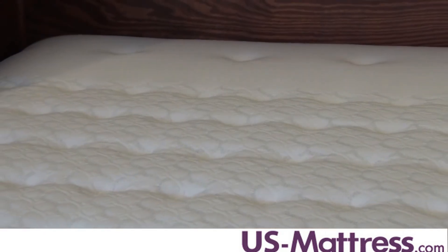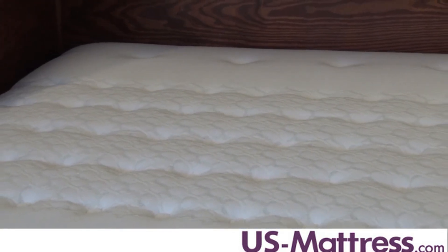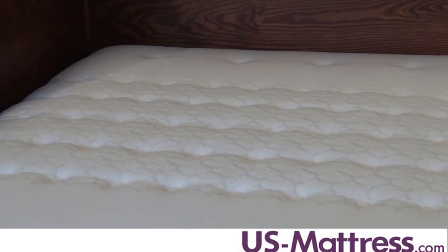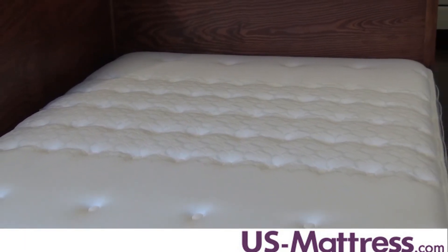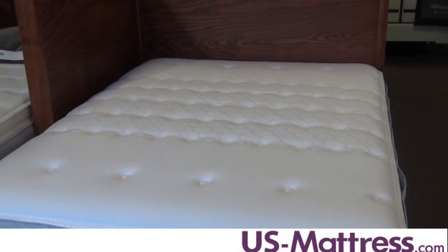This coil system works together with the Core Support Center in the mattress. The Core Support Center is where they've taken the center third of the mattress and put a layer of memory foam in there to actually help contour and conform to the body better, to promote better back support and spinal alignment than in some of the more traditional models of mattresses.